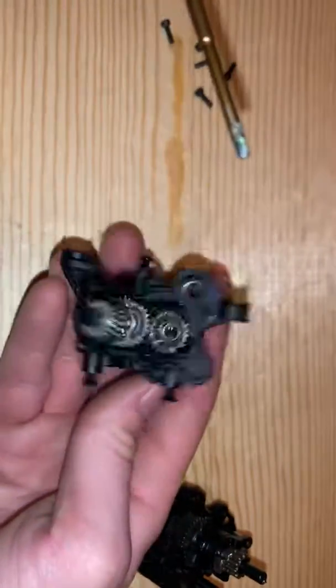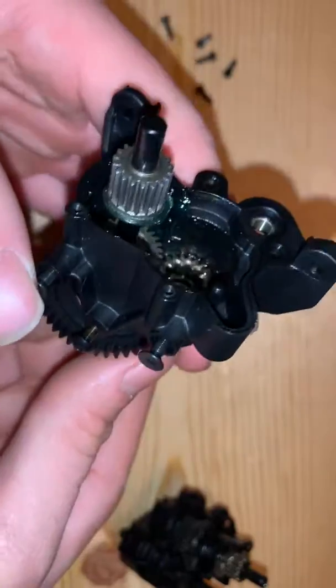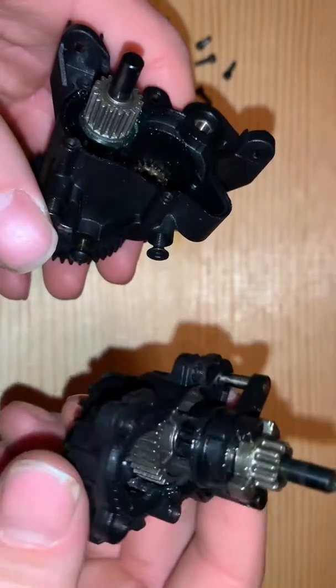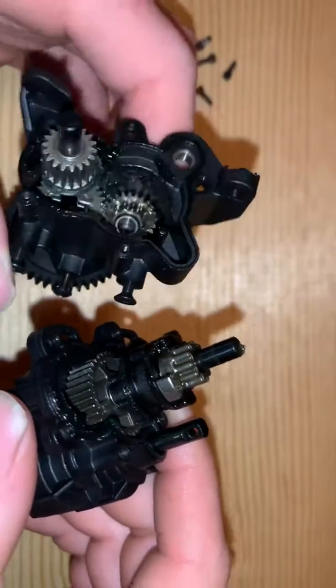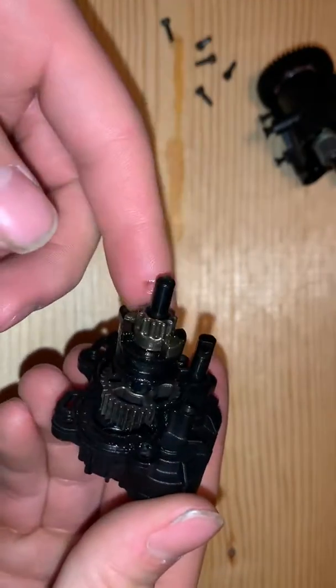So what I'm going to do with this Terrania is completely disassemble everything and use automotive parts cleaner, a solvent tank, or you can half-ass it and do brake cleaner. But you want to make sure you get everything really nice and clean, and you're going to start fresh with fresh grease — actually put some grease in this so it can distribute properly.